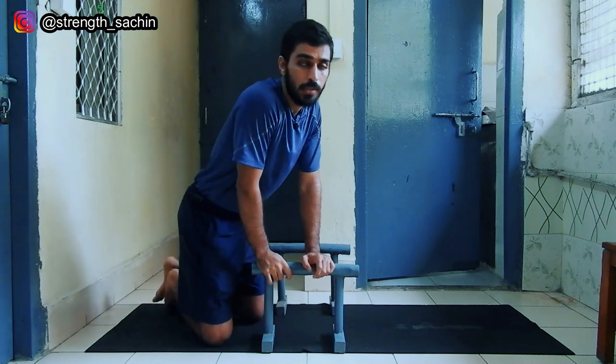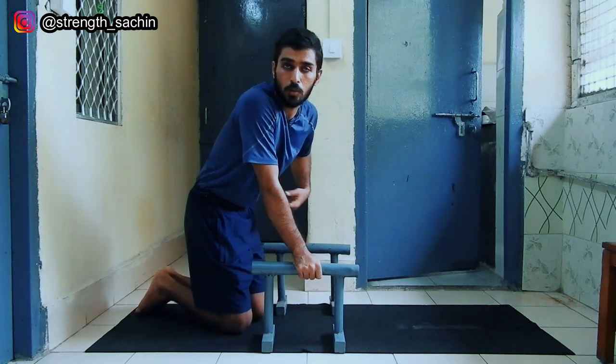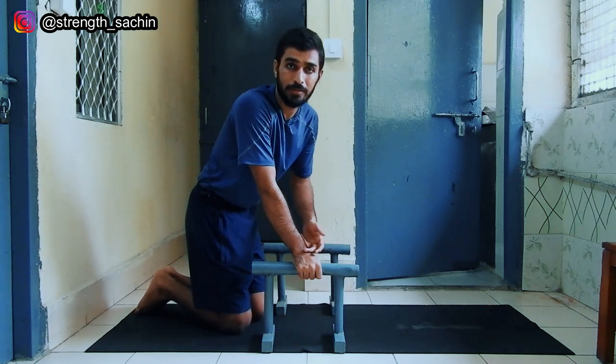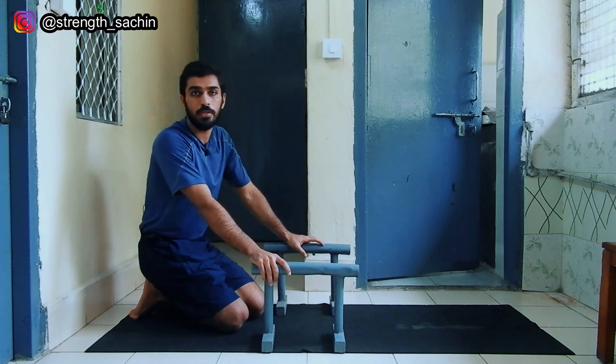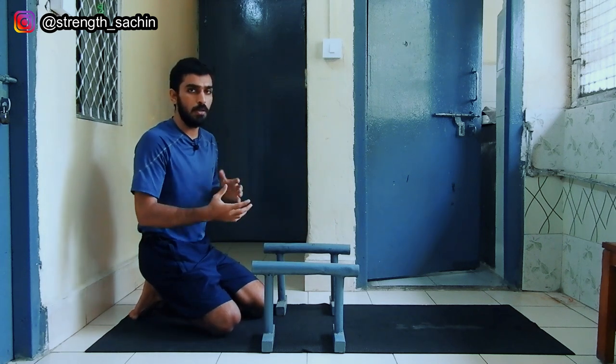This is an isometric hold, that means you don't move much. This is a static position which works the hip flexors, core, shoulder, triceps, and wrist. Basically, you train the entire body. This helps a lot of exercises like front lever or handstand.